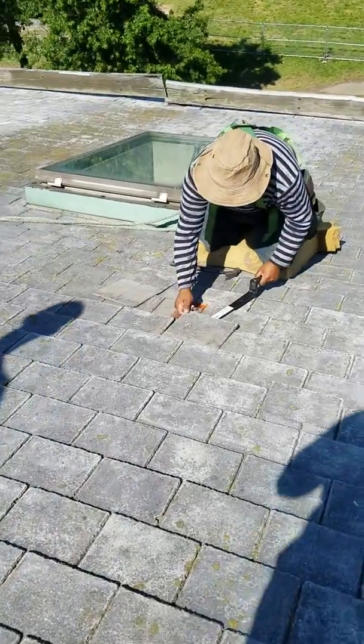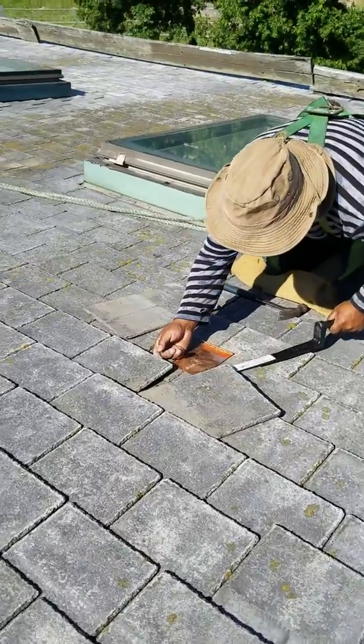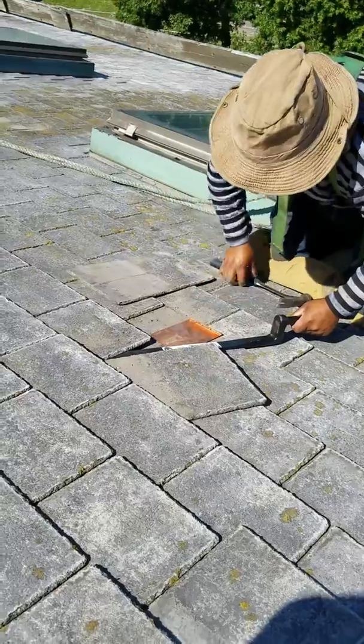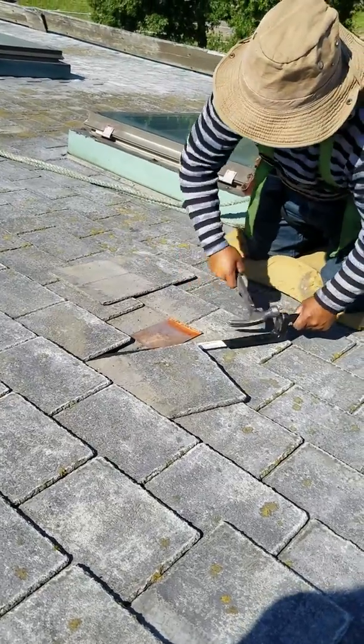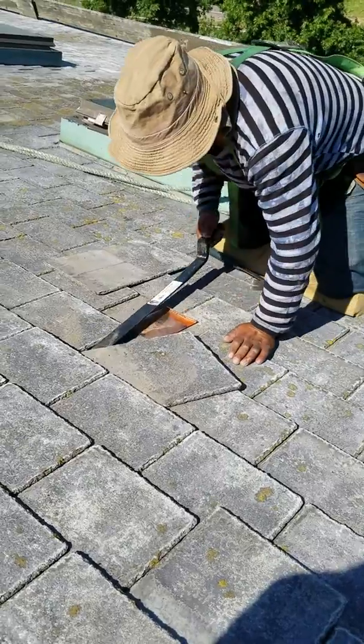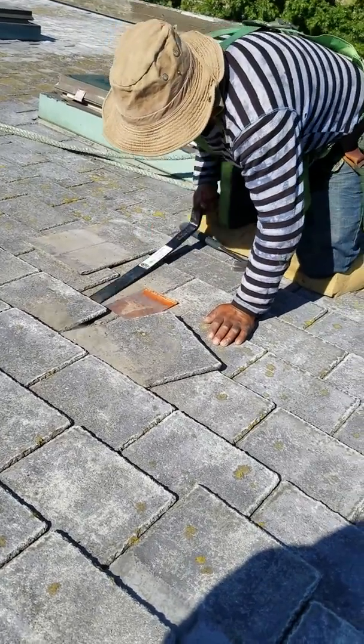Doing slate roofing repairs in Charlestown, Mass. This is how you do a proper slate repair. You take the slate ripper and you go ahead and pull out the old fastener. We're using copper bibs in order to re-secure the new pieces, or re-using some of the old ones that are still intact but have slid out.